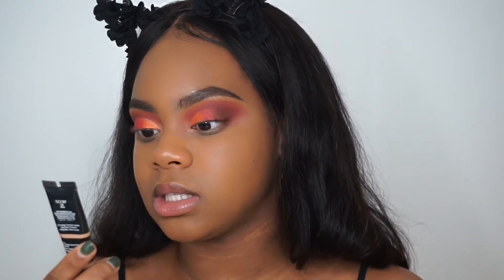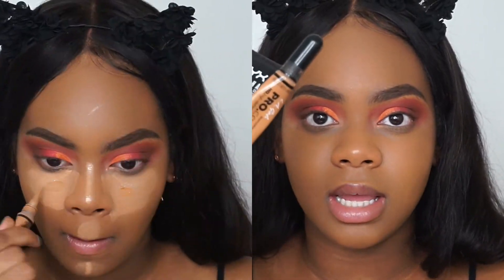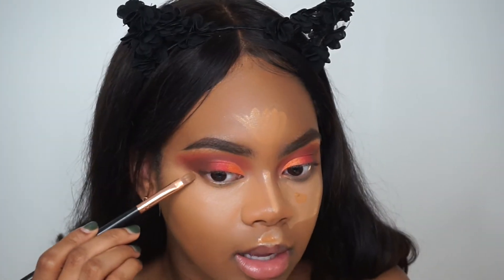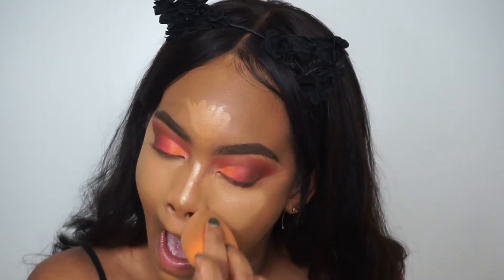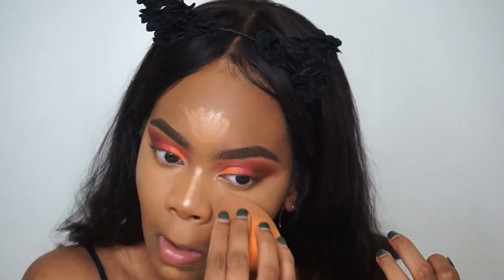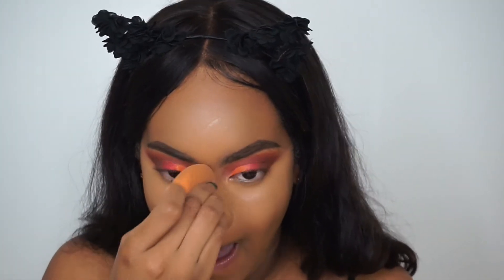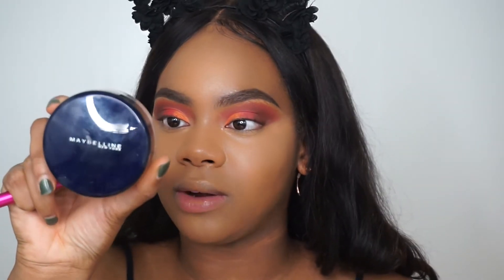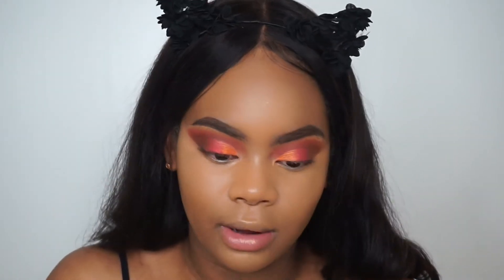I take the NYX Gotcha Covered Concealer in Tan and my LA Girl Pro Concealer in Fawn — I'll let that set on my face for about two minutes and then blend it out. Now I'm going to take the Maybelline Shine Free Loose Powder in Medium and set my under eyes with this and my Real Techniques setting powder brush.